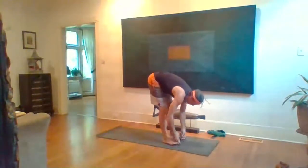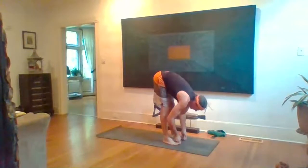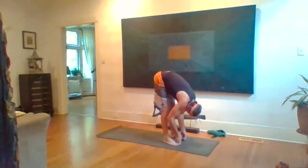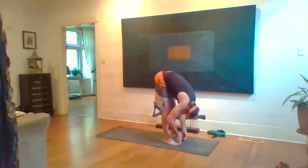Inhale look up halfway and lengthen, then fold. Keep the shoulders down away from the ears, wrap the elbows towards your shins, squeeze the shins towards one another as the heels move away. Five breaths here.